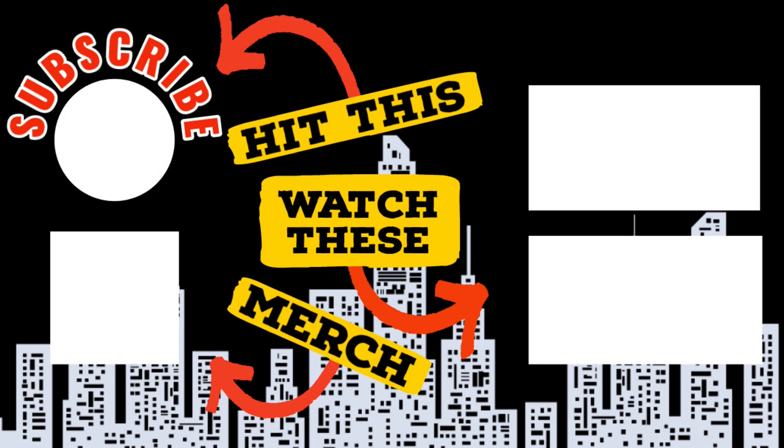Thanks for watching — I really do appreciate it. Another couple of ways to help support the channel: hit that like and subscribe button, and check out the merchandise in our store — shirts, glassware, stickers, hats, sweatshirts, and more. Go check it out, and hit that next video — you know you want to.